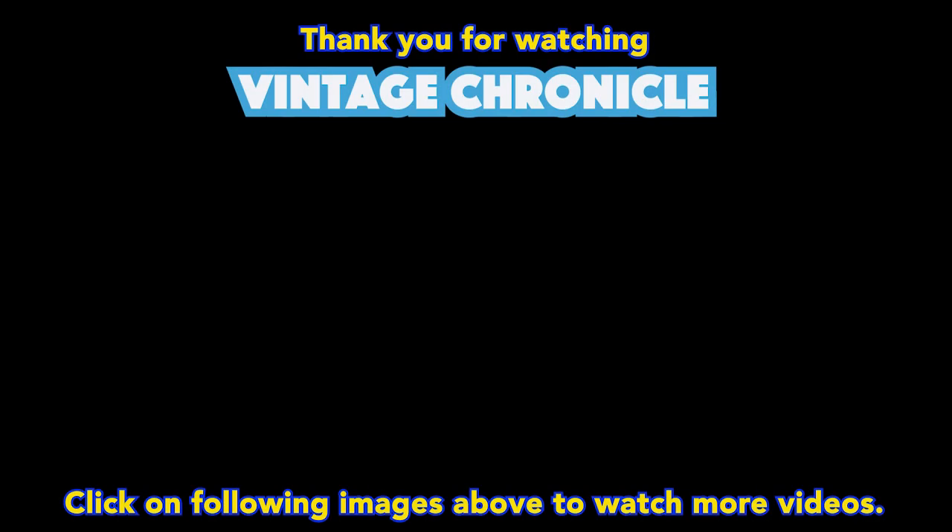I hope this review has been of interest to you. Feel free to subscribe for more videos, and thank you for watching Vintage Chronicle.